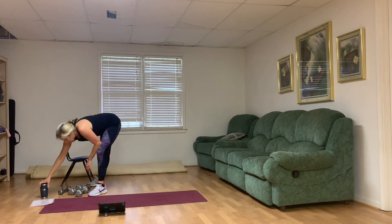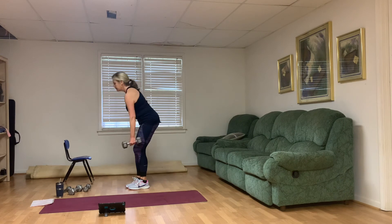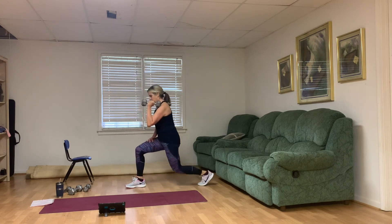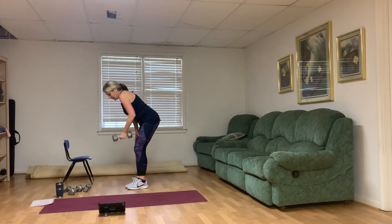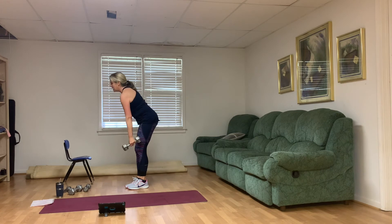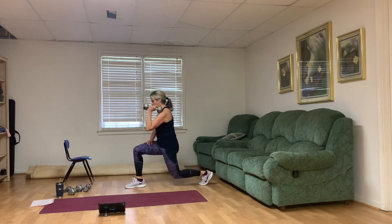Left row, left reverse lunge — finish strong, everybody. One more block after this. One, two, three, four, five, six — we're taking a break after this one — seven, eight, two more, one more, and awesome, guys.